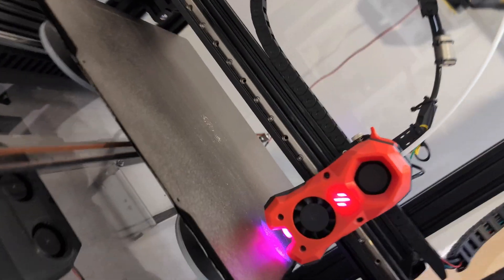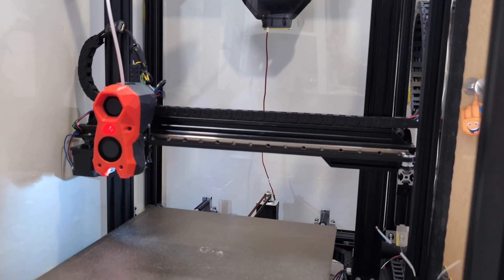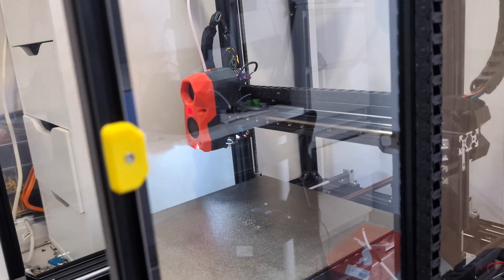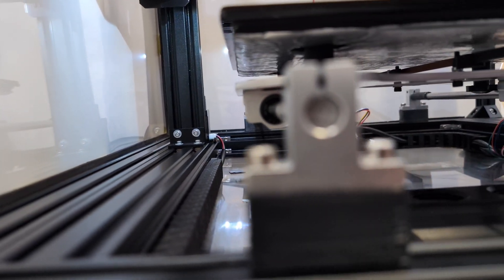Hi everyone, this is my Artillery Sidewinder X2, but it's not just any Sidewinder. I've completely rebuilt it with high-end mods, and today I'm putting it to the ultimate test: printing a Benchy at 250mm per second with 10,000 acceleration in under 20 minutes. Will it succeed, or will I end up with a plastic disaster? Let's find out.